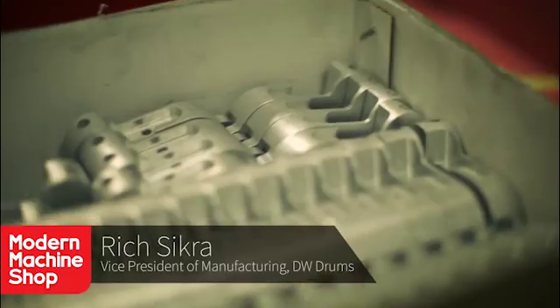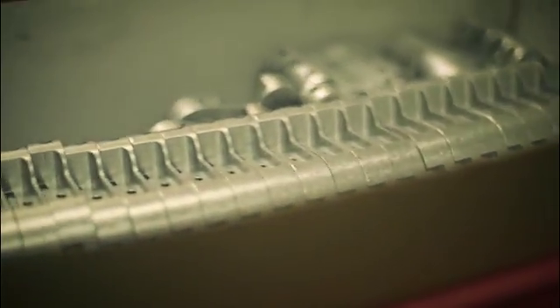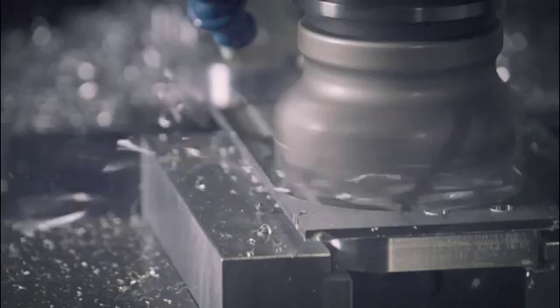Well, this was the first pedal we actually machined out of billet. We've done a bunch of castings in the past, but we really wanted to show off what we have the ability to do in-house. It wasn't just showing off, was it?